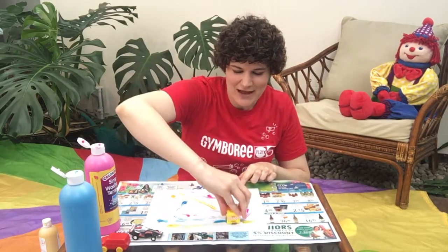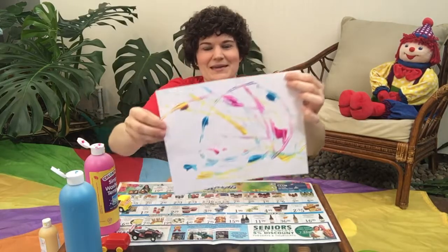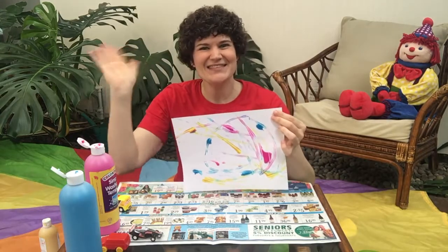So as your little ones are having fun playing with their cars, they'll at the same time be making some beautiful artwork. Have fun with toy car painting, everyone. We'll see you next time.